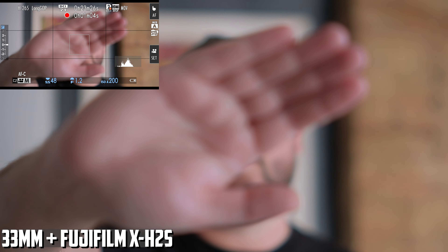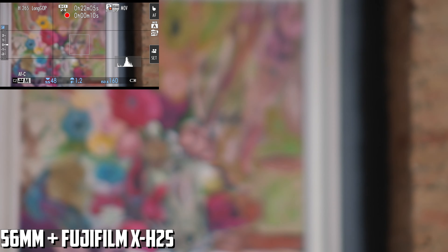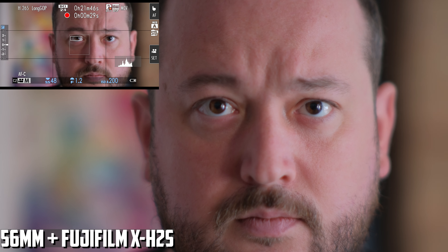Focus breathing on these lenses is very well controlled — almost none. If you zoom in, maybe you will see just a bit, but I think these lenses are designed more for video, so this review is going to be focused on that. The minimum focus distance is 30 centimeters on the 23mm, 40 centimeters on the 33mm, and 60 centimeters on the 56mm — good enough for bright budget lenses.